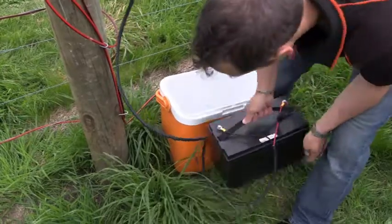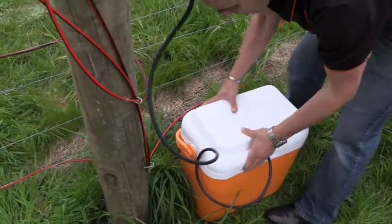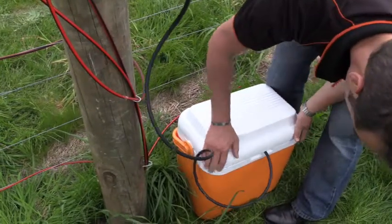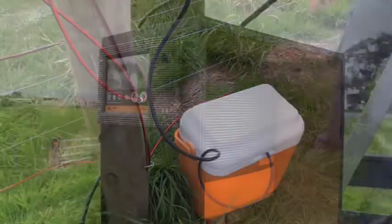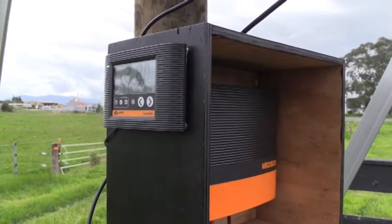Place your battery in a protective case, for example an esky or chilly bin. To ensure you have correctly completed your installation, check the fence performance on your energizer controller.